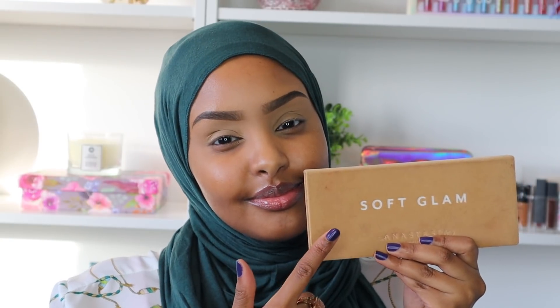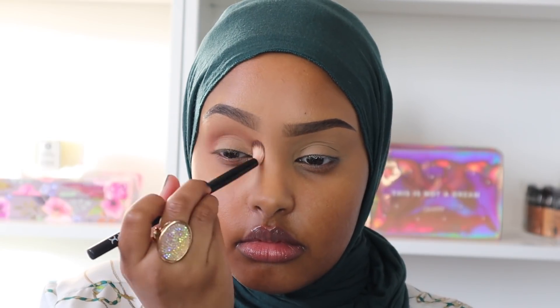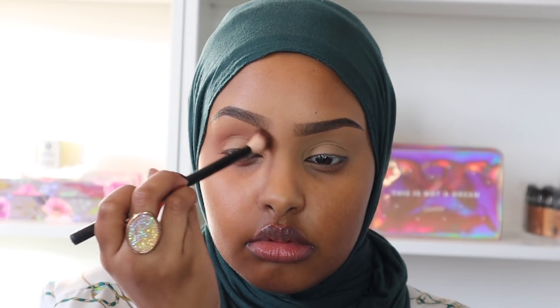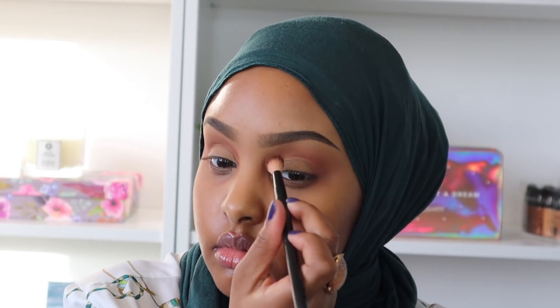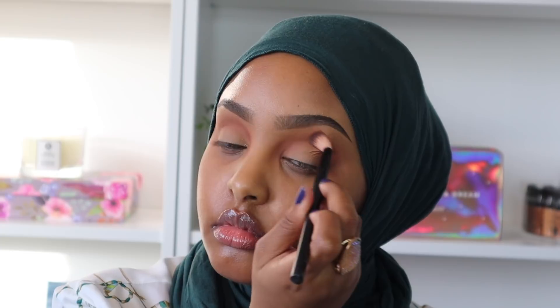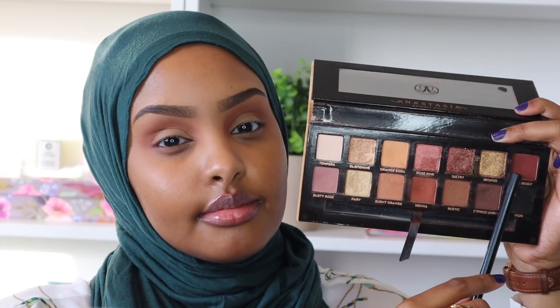I'm going in with the Anastasia Beverly Hills Soft Glam palette — this is my go-to palette whenever I just want a beautiful soft glam look. It has literally every shade of brown that you need. The first shade I went in with is Sienna, and I'm just using that as my transition color, blending it out and taking the time to make sure I have an effortless blend with no harsh lines.